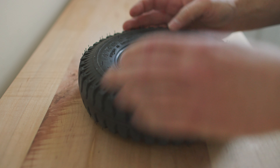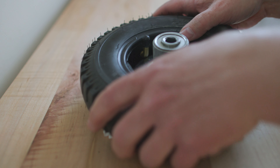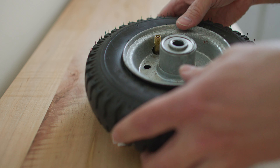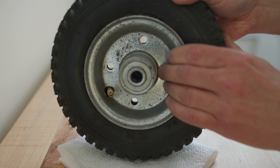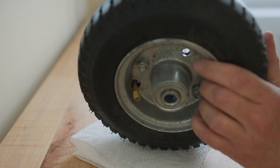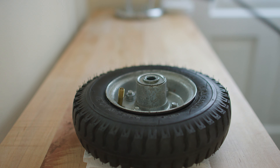I put one part of the hub face up on the table, lay the tire with the inner tube inside it on top of that, then put the other part on top — making sure to put the valve stem through the hole for the valve stem on the hub. If that's difficult, I sometimes find it's easier to remove the cap first. Then I line up the holes, push the bolt through from the other side, add the washer, add the nut, and do that four times.